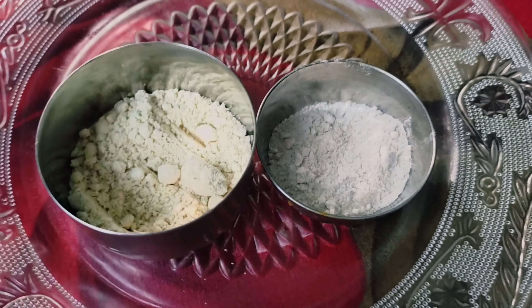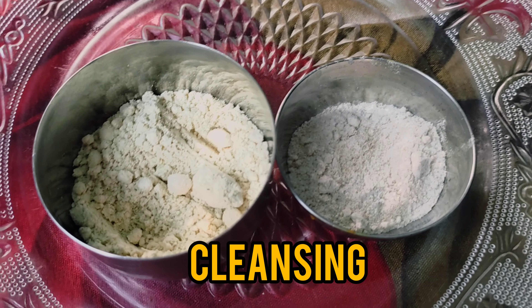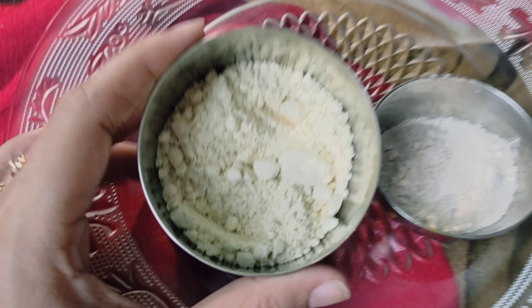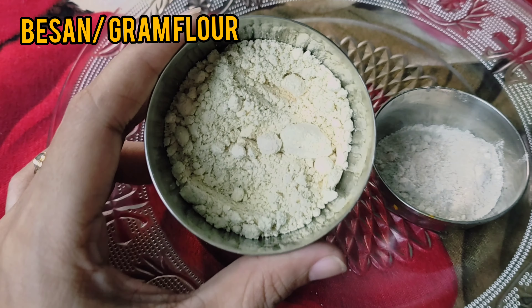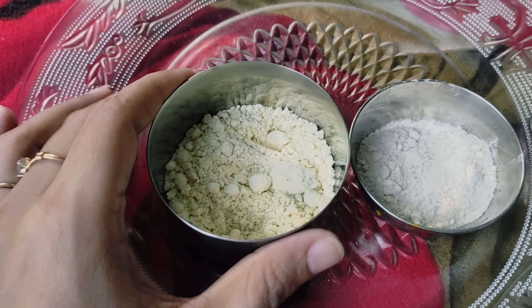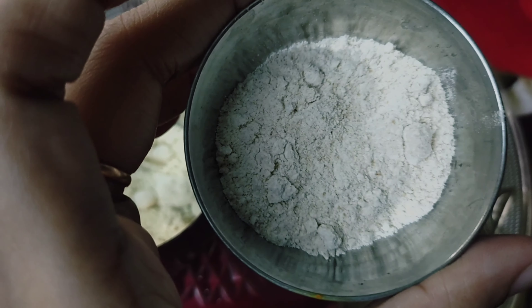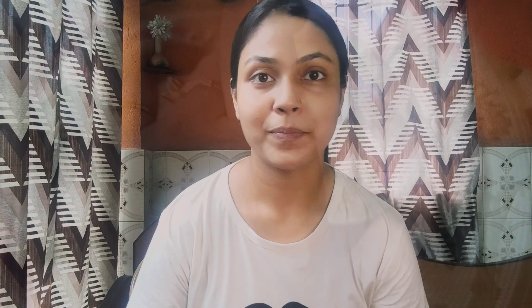In this first step, we are going to focus on cleansing — that is the C step. So the ingredients we will use are Besan (chickpea flour) and Bhusi Aata — that is bran flour, non-refined flour. We are doing this on camera and our skin has no makeup on at all.